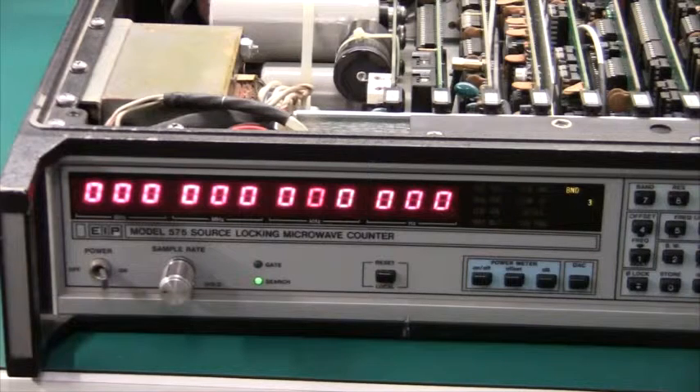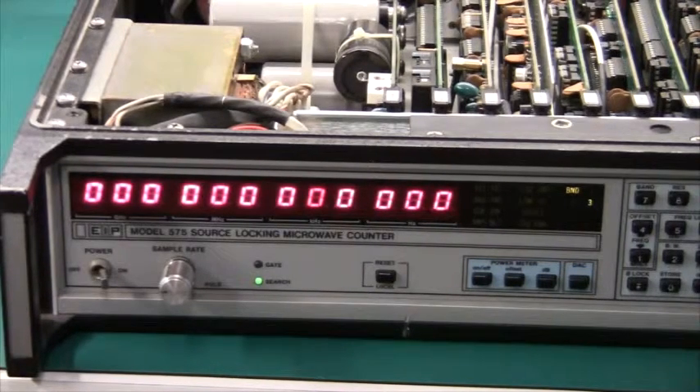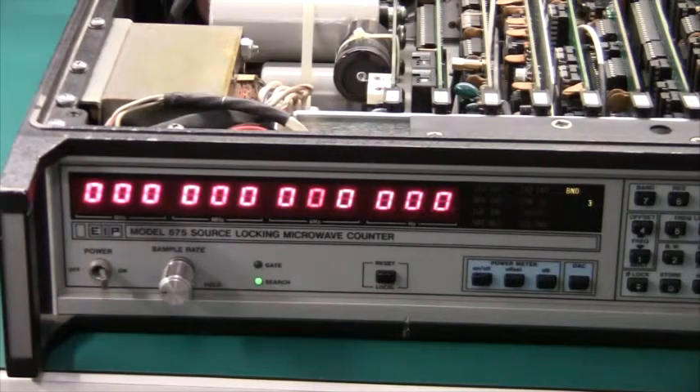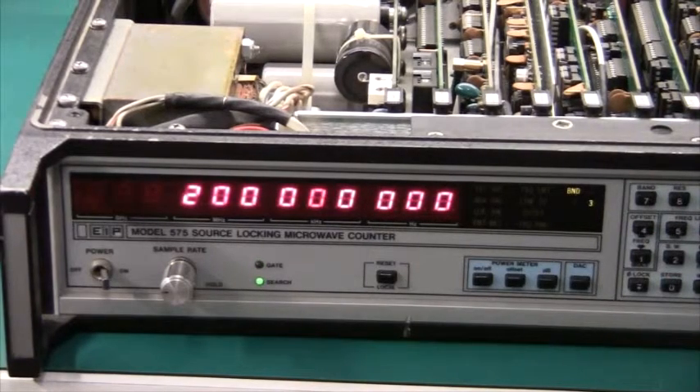The fan is quite noisy, but when the lid is on it's probably okay. The first thing I want to do is run some self-tests — this machine has three or four. If you press test 01, it will check the internal clock and it says 200 megahertz right there.